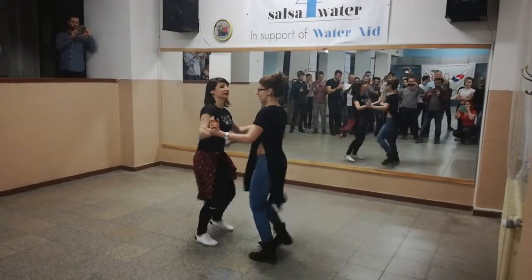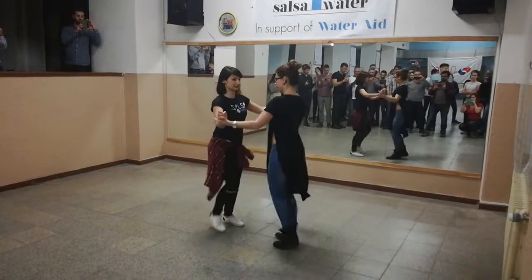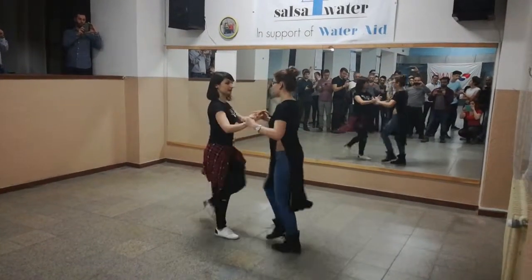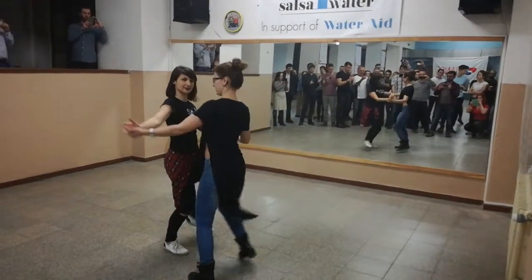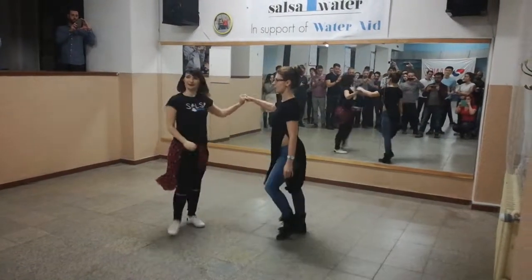Third one. From the top. And stand to knee. We go up. Down. And basic. Okay, that's it. Thank you.